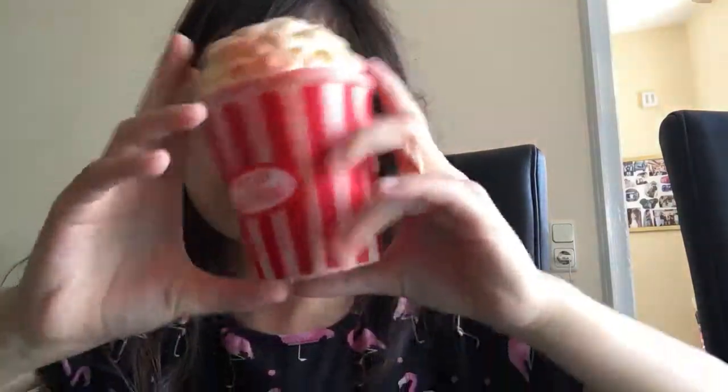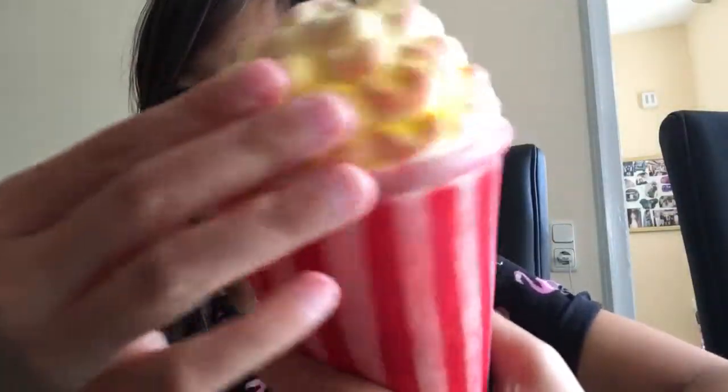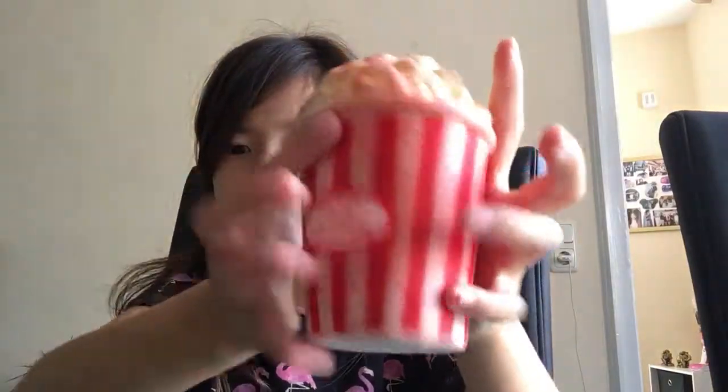This is my popcorn squishy. I bought it one week ago and it's already happened — I put it in the freezer for 10 minutes and the paint just froze. There's some red over here, so I just imagined it was chili. Let's squish it.